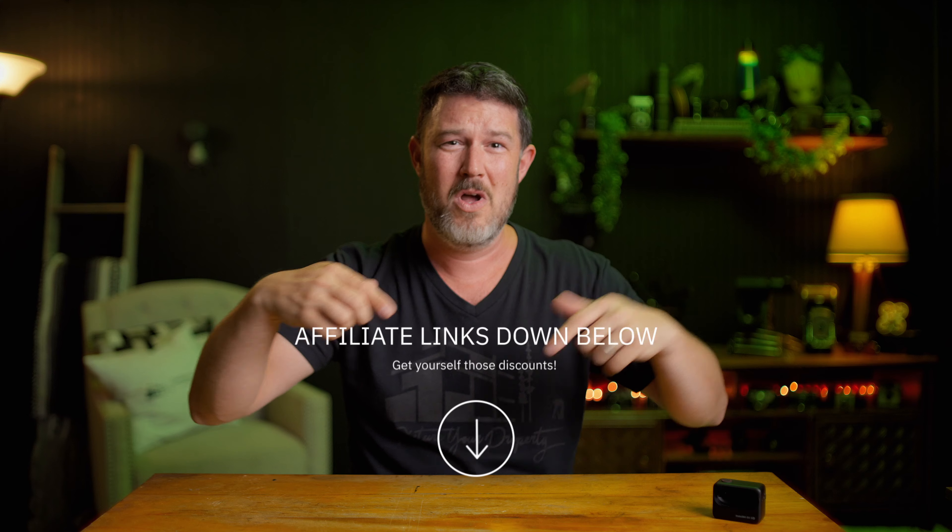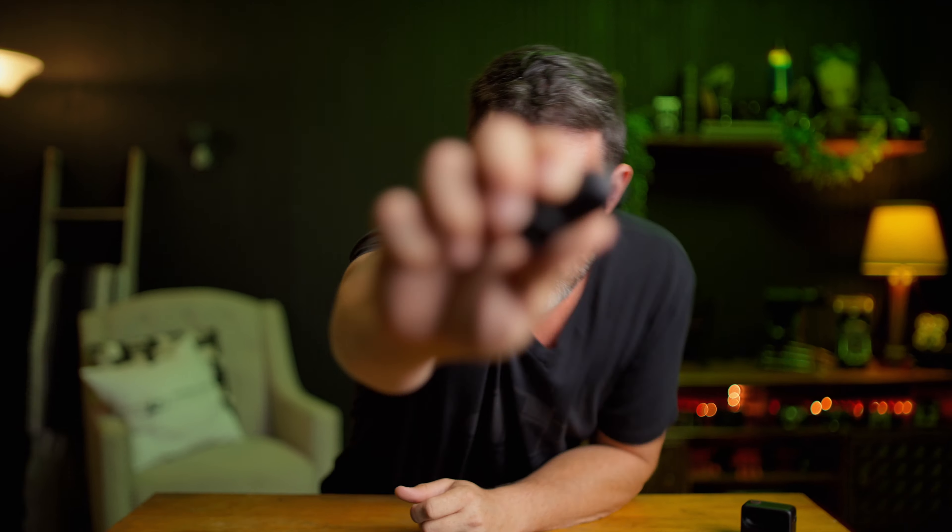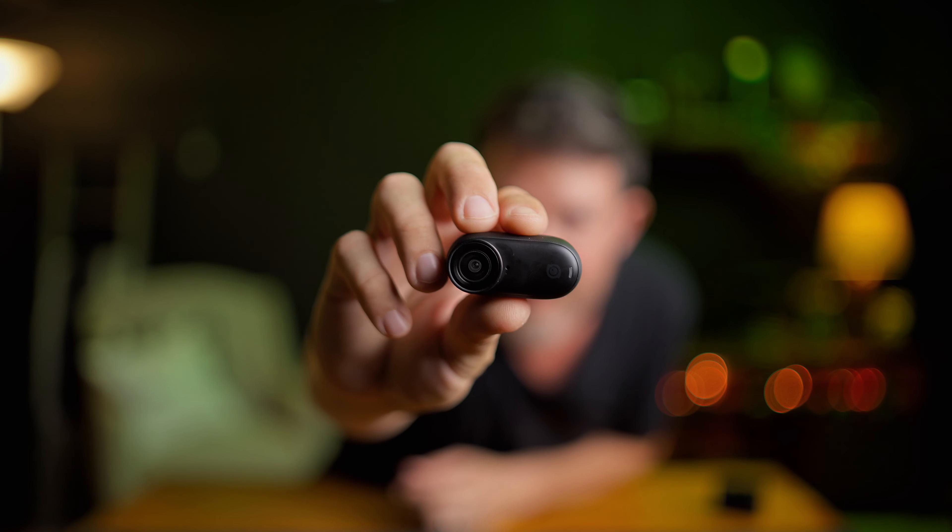If you're interested in picking one up for yourself or just want to support the channel, think about using one of those affiliate links down below for some of the gear and software I use daily in my real estate marketing company. Keep rocking and rolling, enjoy what you're doing, make smart business decisions, and let me know down in the comments if you have a cool shot I didn't mention and what your super cool name for it is. Something this tiny in 4K — basically unheard of, right? Love it. Peace.